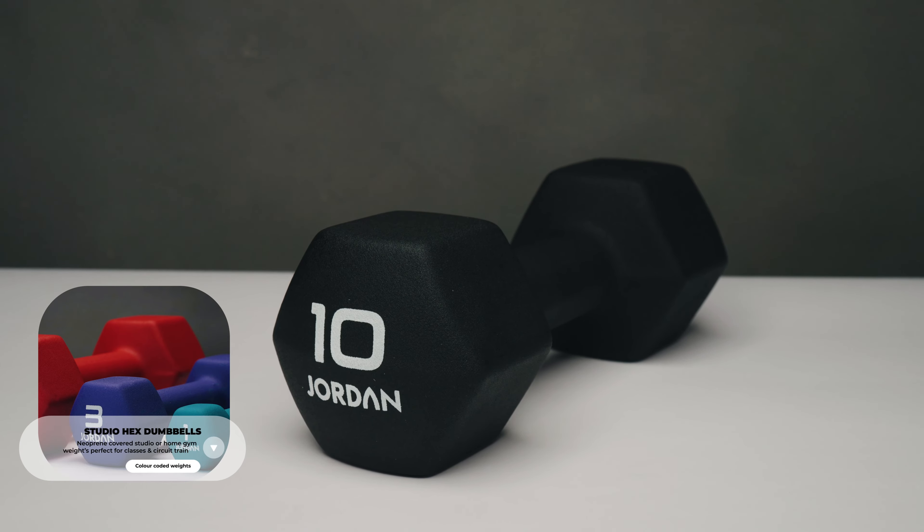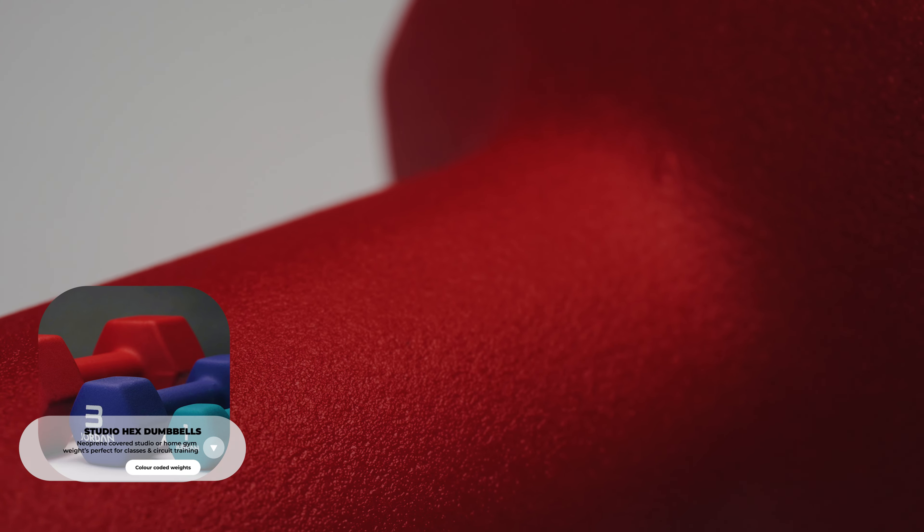Finally, our new and vibrant neoprene studio dumbbells come in a fresh new colour set with Hex styling. Great for studio and home workouts, you can store them away really easily.